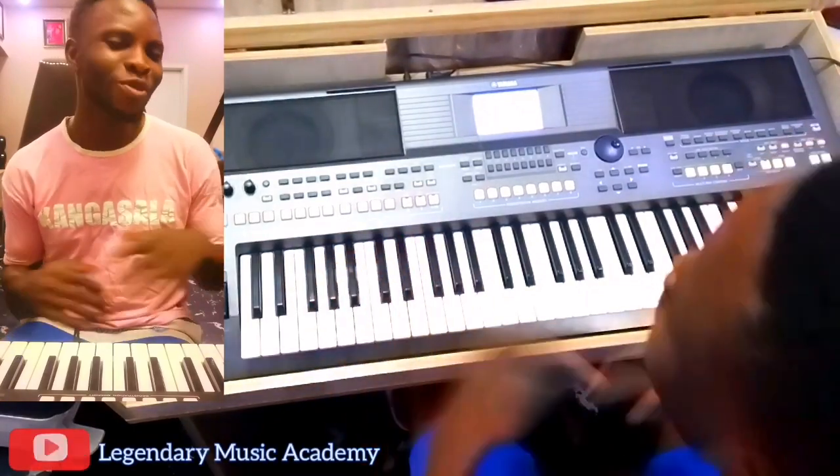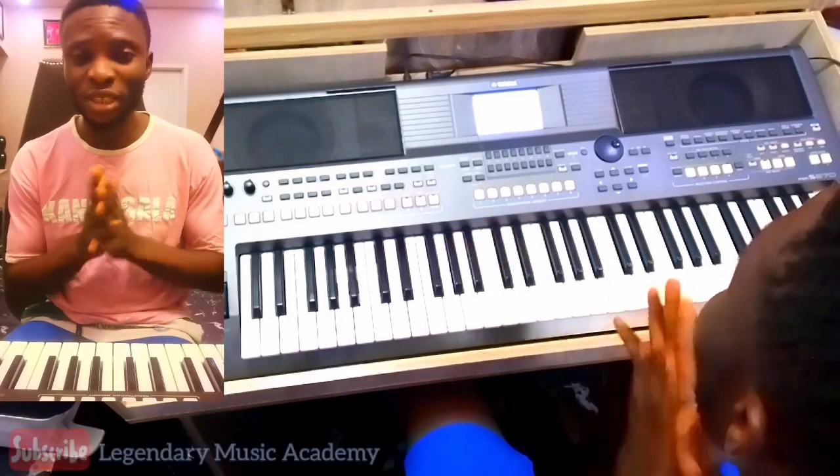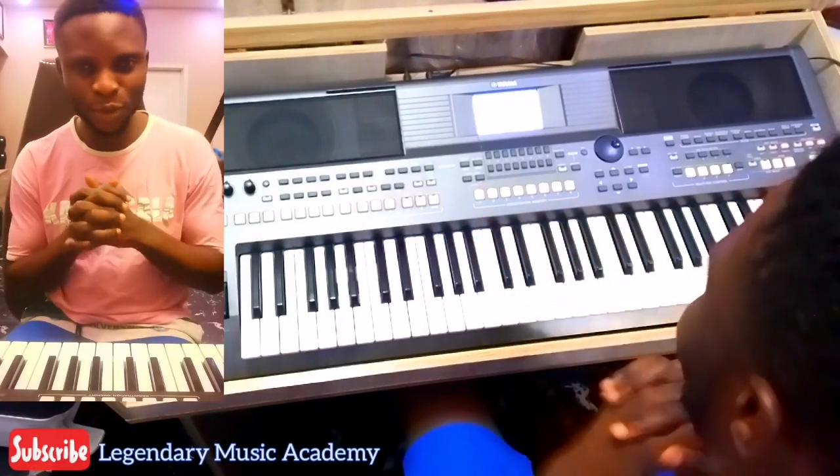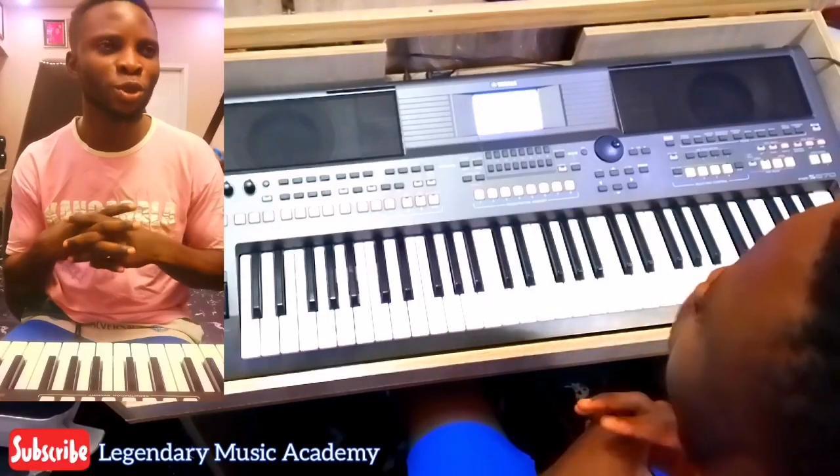Hey everybody, it's your boy Josh, and welcome to another exciting episode of the Legendary Music Academy. Today it's going to be special — we want to run worship chords. You're in church and you want to play something solemn while the preacher or the person with the mic is talking.